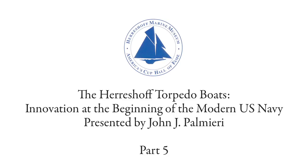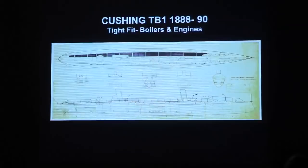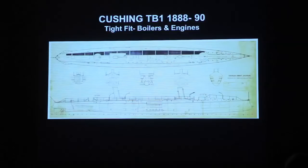This is another drawing — a construction drawing of the Cushing. It's hard to see, but the important element is that the hard challenge in these boats was to fit in the boiler and the engines. You can see this boat has a crown to the deck, and that was all designed to fit the boiler and engines in it. This is a view of the boiler and the engine, and if you get close you can just see they just fit into it.